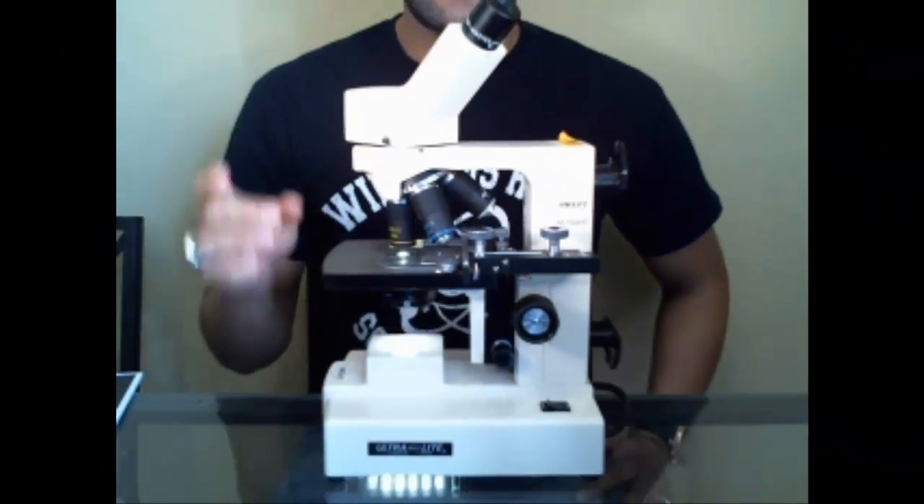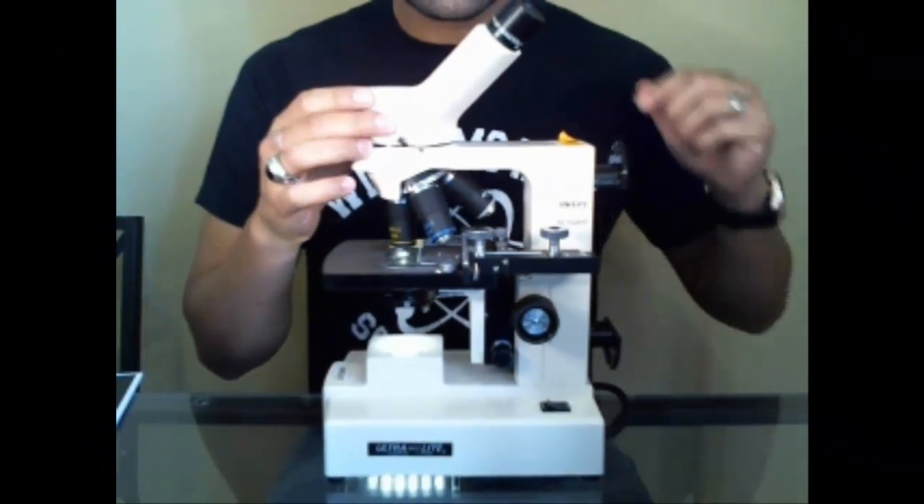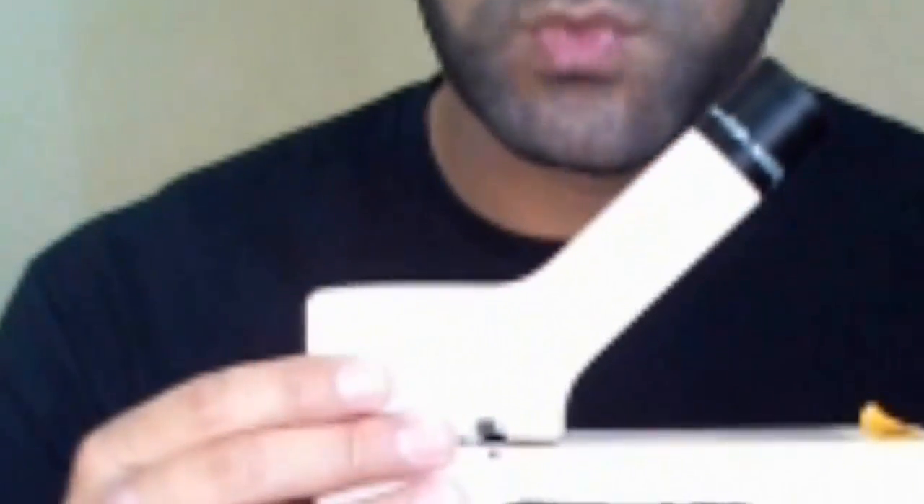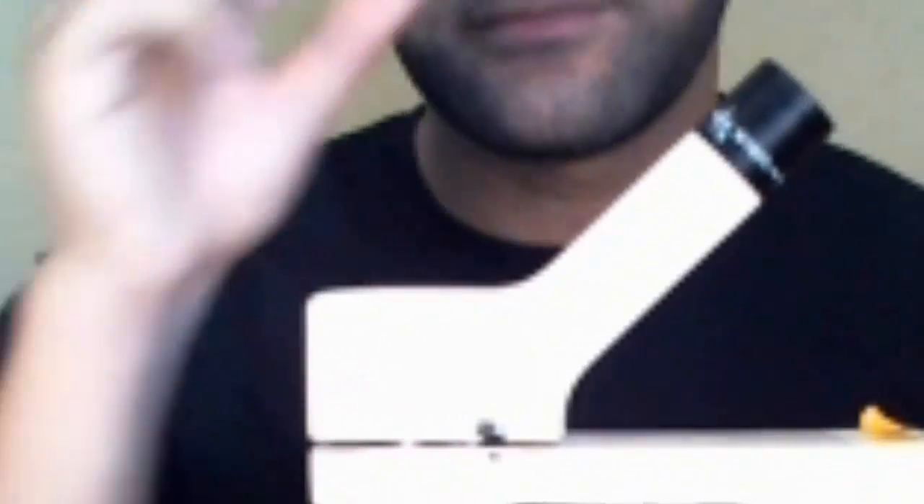Now let's talk about how to actually focus and how these lenses work together. There are multiple lenses to work with — this area gives you the variety of objective lenses. There are three typical objective lenses on a compound microscope. The brand shown here has a yellow, followed by a blue, and a white. Other microscopes may have red, then yellow, then blue. For biology, we mostly care about the yellow and blue objectives.